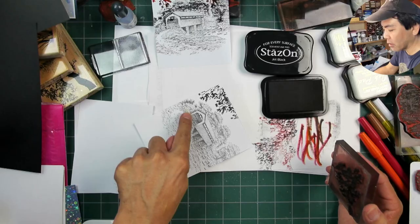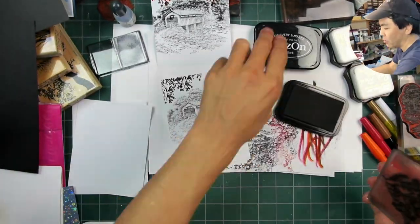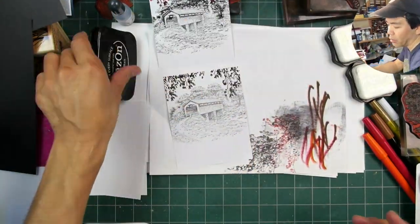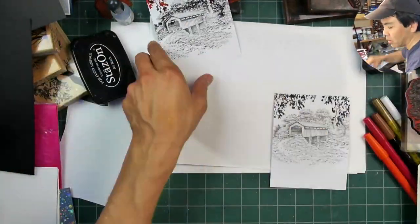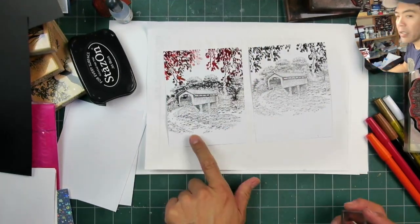Just going with a straight Stazon black here. I don't have other colors of Stazon ink, so I didn't have the ability to use them, but I should probably pick up a few extra colors at some point. Okay, those are my foundations right there.